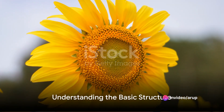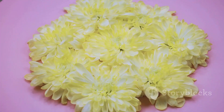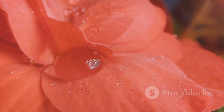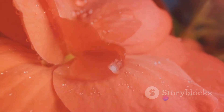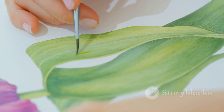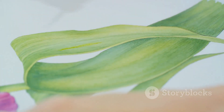The first step in drawing a flower is to understand its basic structure. Imagine a sunflower. It's not just a circle with lines radiating out. The centre, or the disc, is a complex pattern of tightly packed seeds, while the rays are individual petals, each one a small work of art in itself. So start by sketching the general shape of your flower, keeping in mind the basic structure of disc and rays.